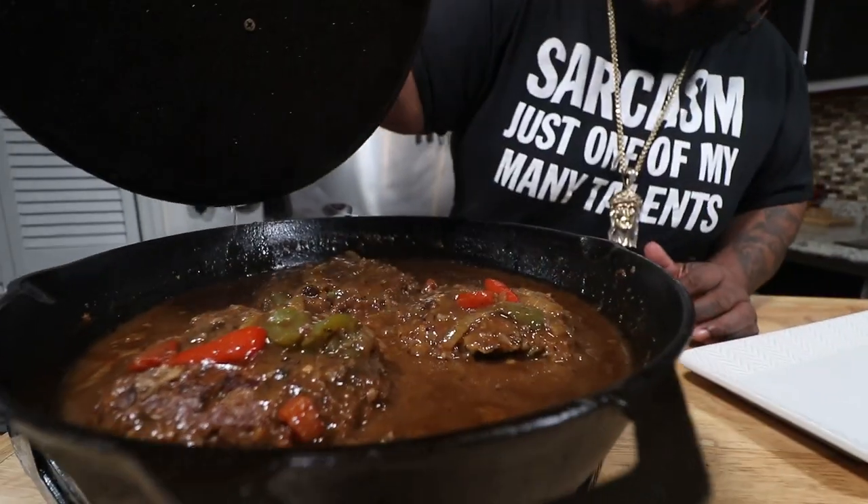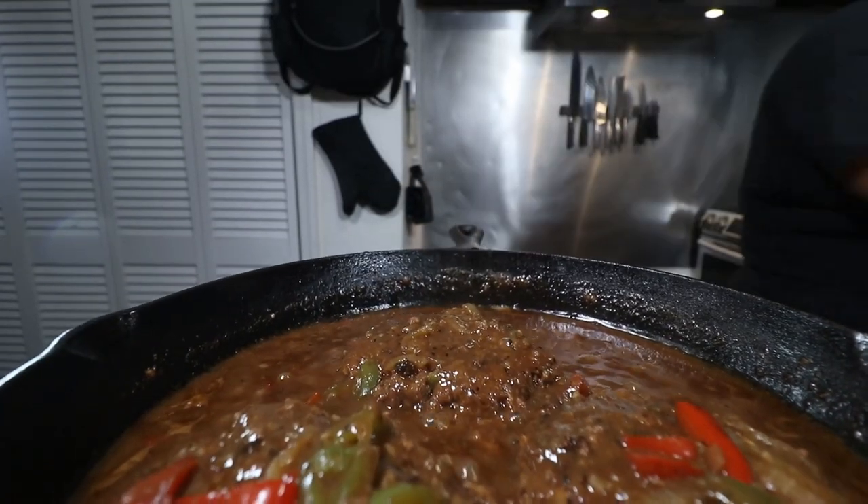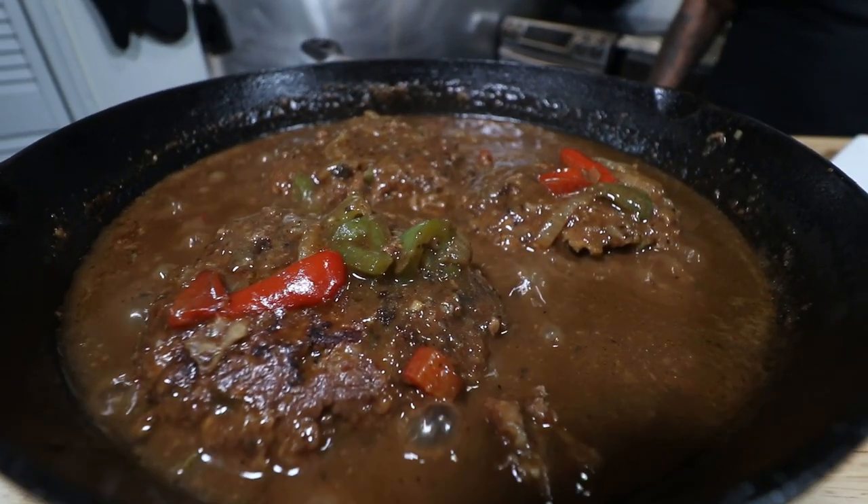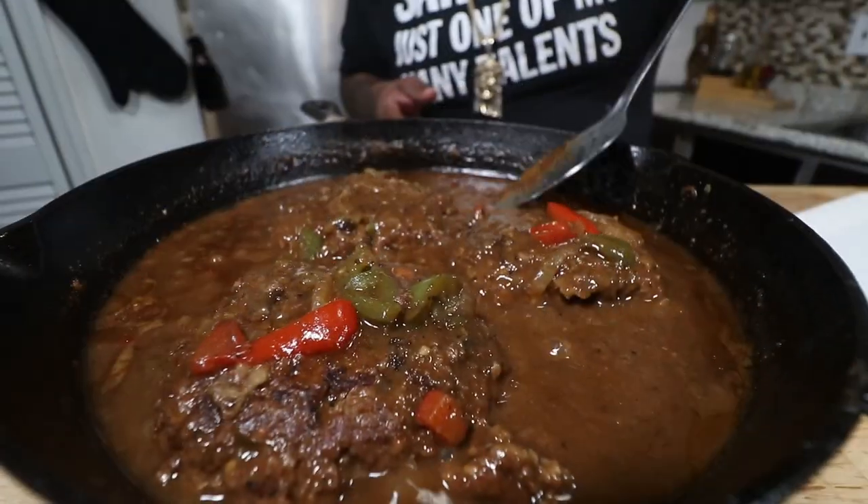Moment of truth — 15 minutes later baby. Check this out. You got that creamification — look here gang. Look at that 30 weight gravy. Yes Lord!